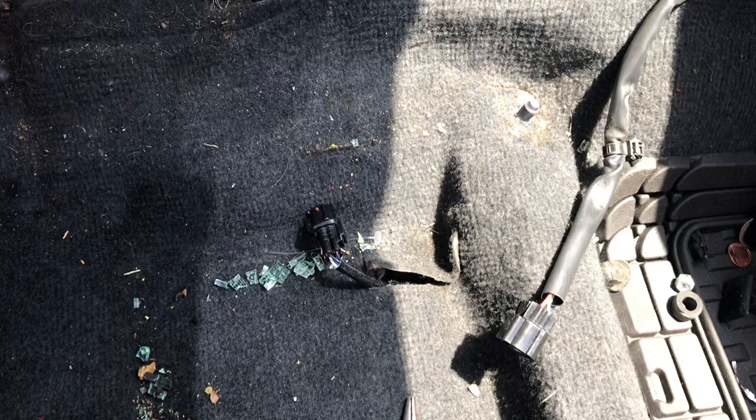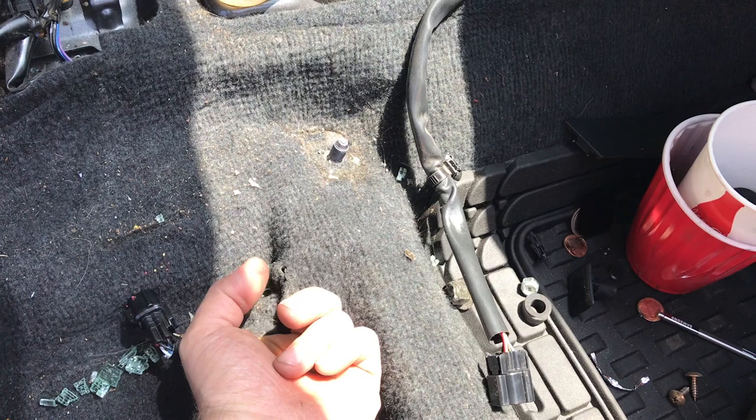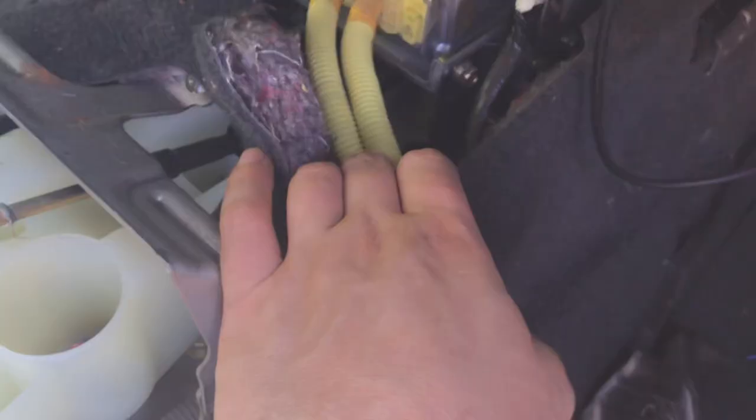First things first, to remove the engine wiring you're going to have to remove the passenger seat. To do that you're going to need a 17mm socket wrench. Then for the middle console you're going to require a 10mm socket and you can reach it through the armrest compartment. Once you're done with that process, you have to locate the pigtail under the passenger seat below the carpet.